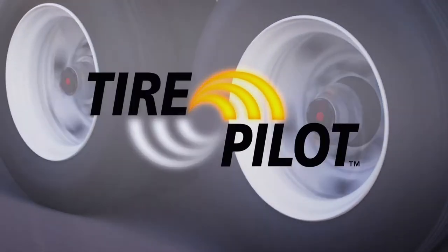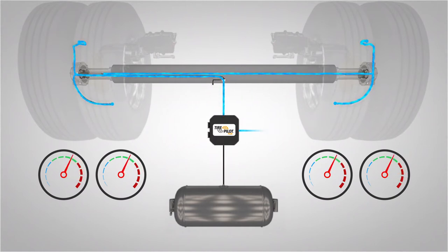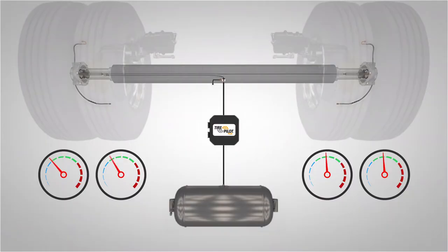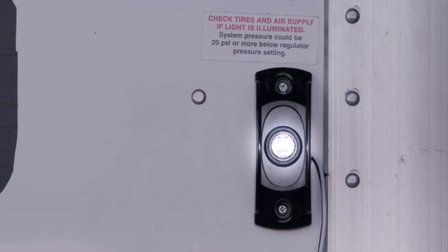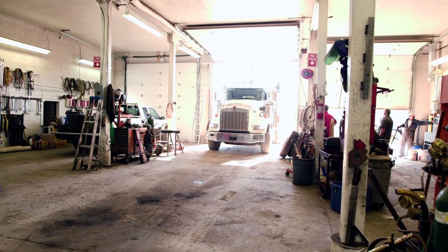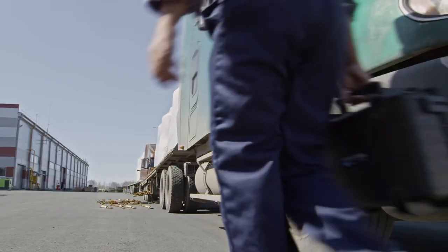The Tire Pilot Plus detects overinflation, and its high-pressure relief feature automatically releases air so that all tires maintain equal and proper tire pressure. And if a tire picks up a nail or piece of road debris and a non-critical puncture takes place, the Tire Pilot Plus will send enough air to maintain minimum pressure while simultaneously alerting the driver through a warning light mounted on the trailer, giving drivers the opportunity to drive to an appropriate facility for tire repair — a considerable savings over costly roadside repairs.